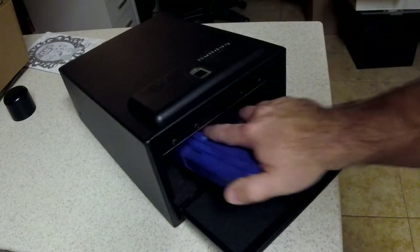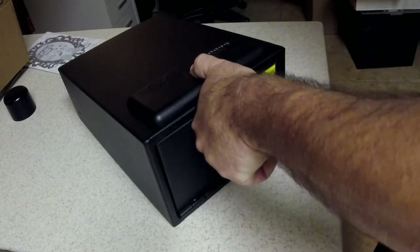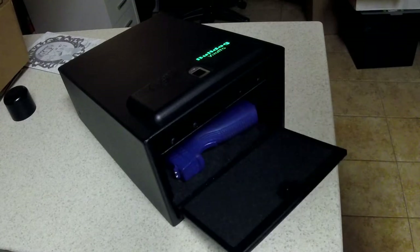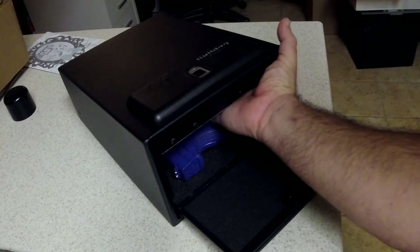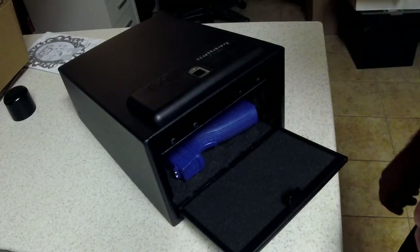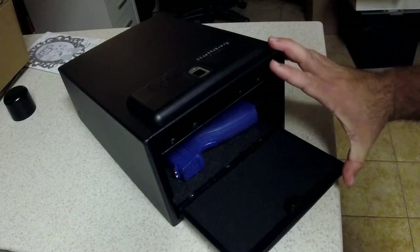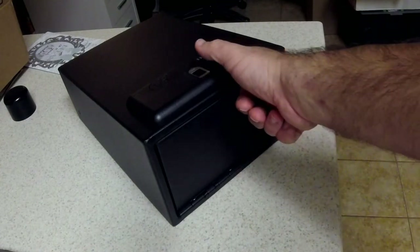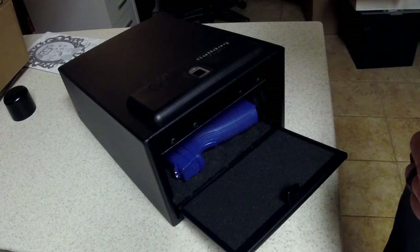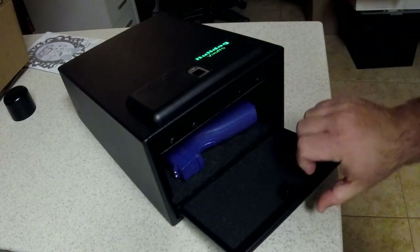It can store a hundred prints. It's got my index and my thumb programmed in. To program it again - and that's it, it just took the thumbprint. If it didn't take the print it would blink red - not being able to read it, or you didn't do the sequence correctly. We'll close it and see if it actually takes the thumb this time. Okay that's a little weird - depending on how you hold your thumb on it. It's supposed to be 360-degree read.